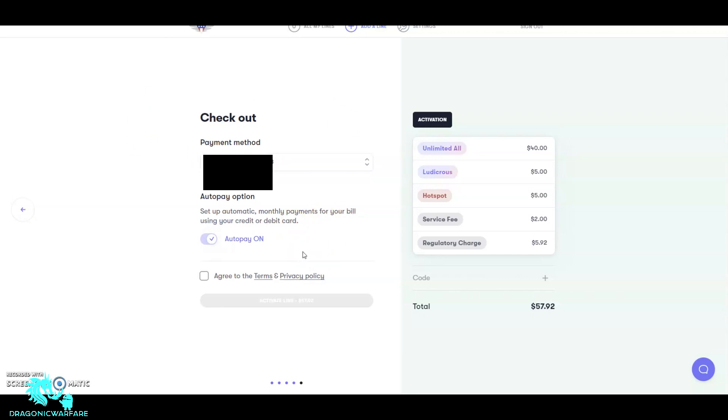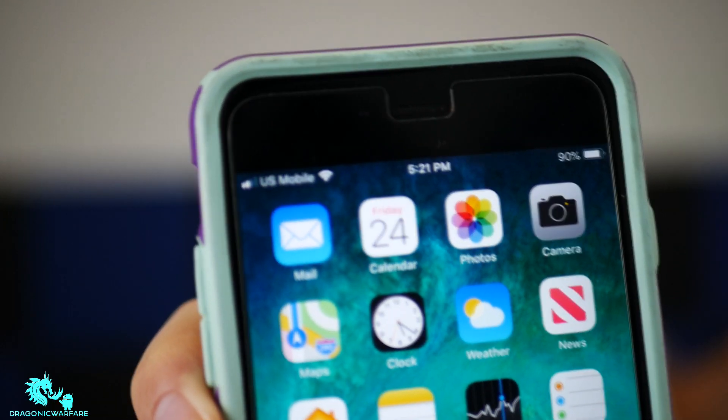After paying, I popped the SIM into my iPhone and started activation. You don't have to mess with APN settings at all — just pop it in and give it about five minutes to activate. It will say 'waiting for activation' and then it works. It first showed Verizon and then changed to US Mobile. Dialing 611 confirms it works — it connected to US Mobile's customer service, and I also got a text message from them right away.